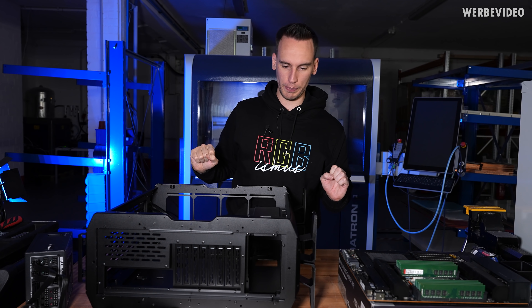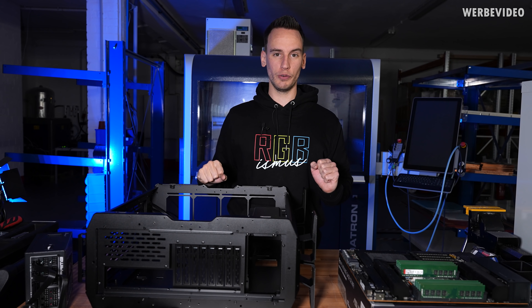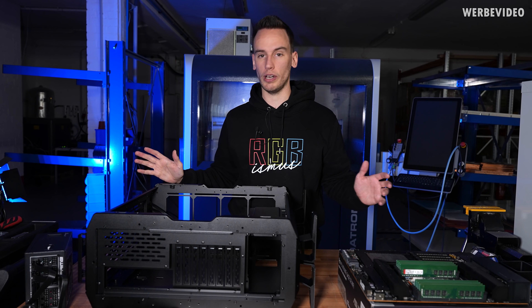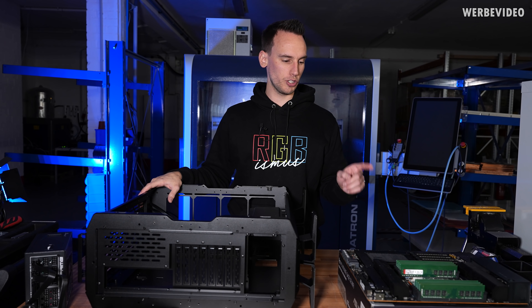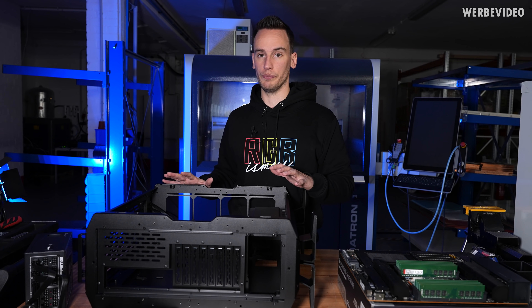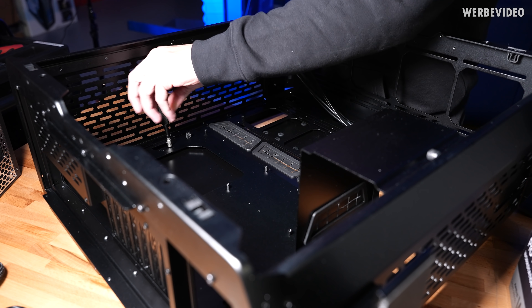We will mount the board inside a Lian Li Odyssey X aluminium case. You could argue I'm a bit biased towards Lian Li, which is certainly true to some extent, but it's a great case with good cooling opportunities — absolutely necessary for this CPU and board. It's SSI EEB, which is way too large for most cases. We'll also need additional devices like GPUs and PCIe SSDs later, so it's a great case with plenty of room.